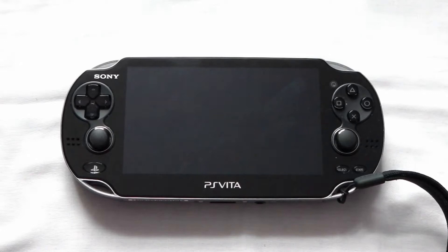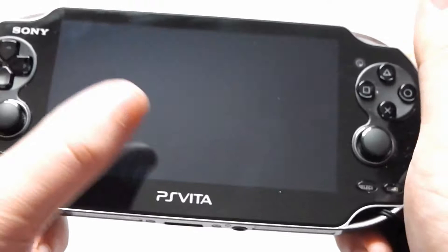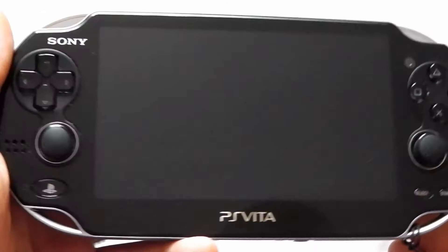Hello one and all, it's SharnanTheDead here bringing you a review of Sony's PlayStation Vita. Just before we get started, I want to mention that the screen is a little bit reflective so you may see myself or the camera during the video. With no further ado, let's get into the PlayStation Vita's features.